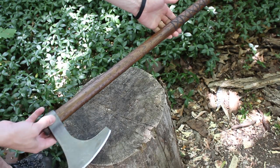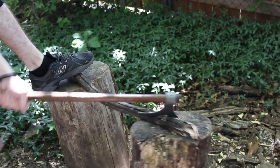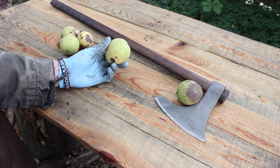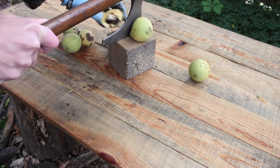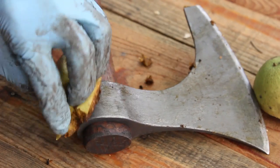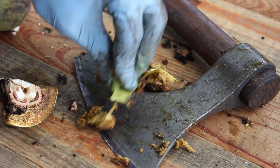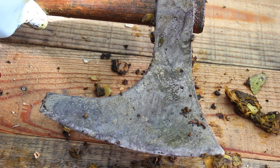Here's what the finished axe looks like. Now let's go cut some stuff. One other thing I want to try for the patina is I've got some green walnuts. They're a little bit rotten actually, but I want to see if I can force the patina on the axe blade with the green walnut hulls. You can already see that's drying on there and darkening.